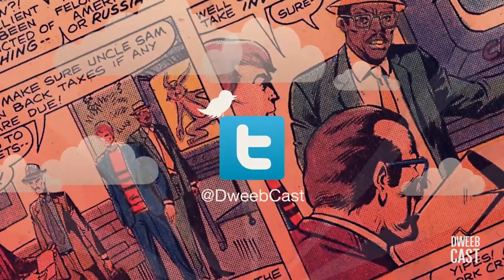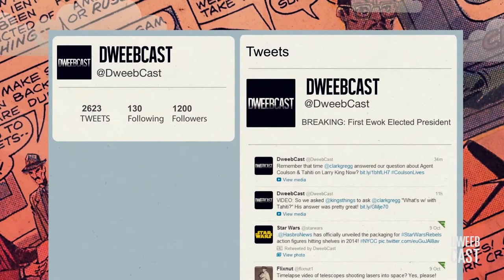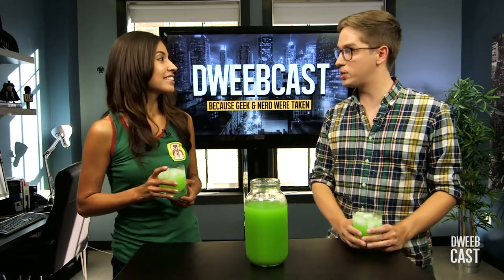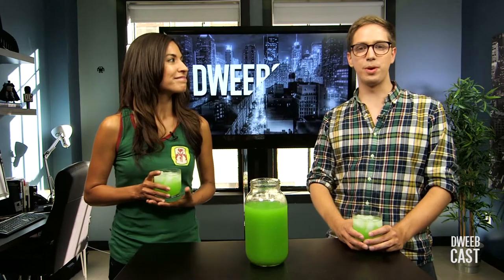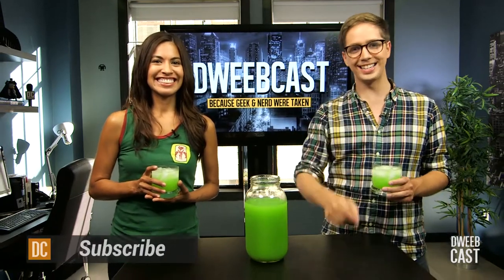Are you on Twitter? Follow DweebCast at dweebcast. I've got breaking news about dweeb stuff and videos and pictures. Special thanks to Jenny Landa — where can we find you on the internet? My website, JennyLanda.com, or YouTube, Jennifer Landa. I'm Andy Riesmeyer, this is DweebCast. Make sure you follow us on Twitter at dweebcast and YouTube forward slash dweebcast. See you next time.